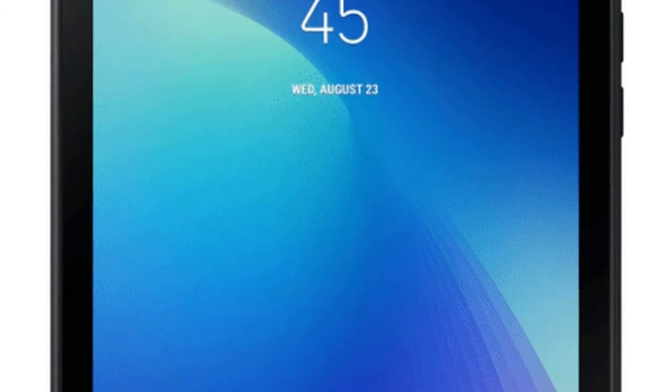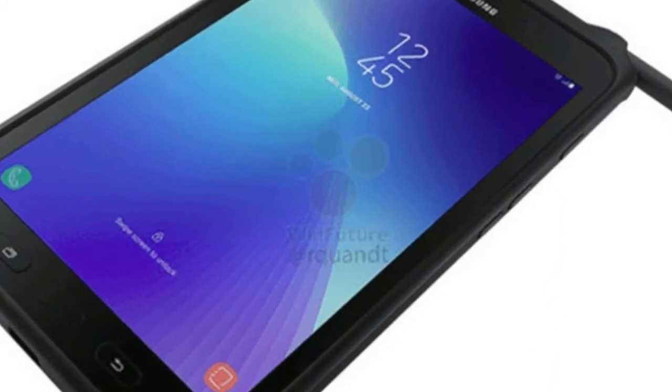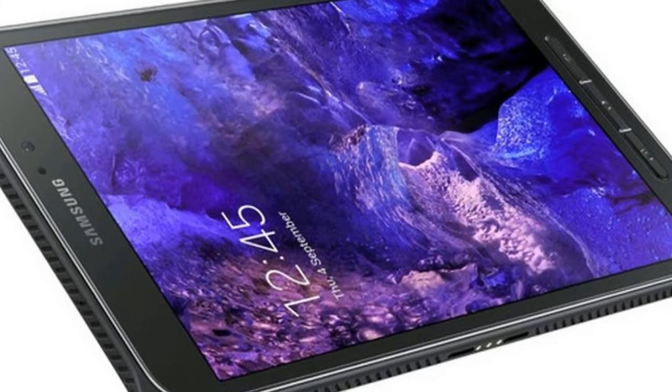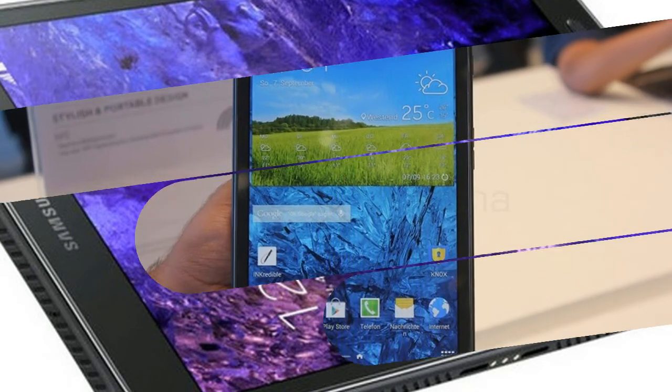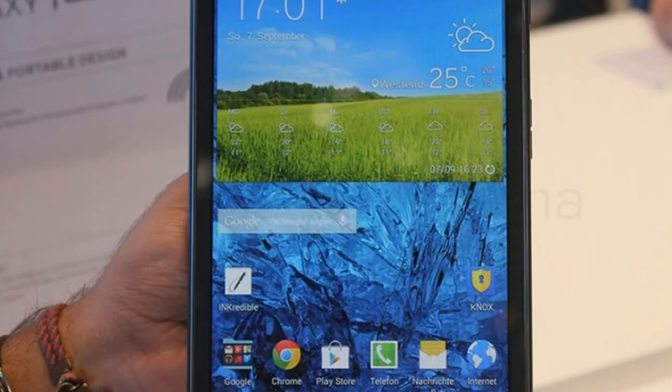The tablet features an 8-inch TFT display with 1280 x 800 pixels and is powered by an octa-core Exynos 7880 SoC coupled with 3GB of RAM. There's 16GB of onboard storage with expandable storage support via microSD card. The tablet sports an 8-megapixel rear camera and a 5-megapixel front camera.